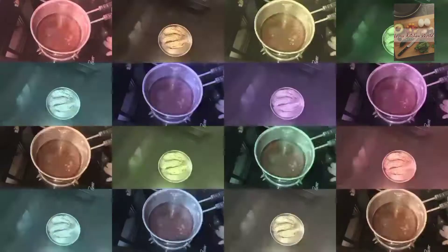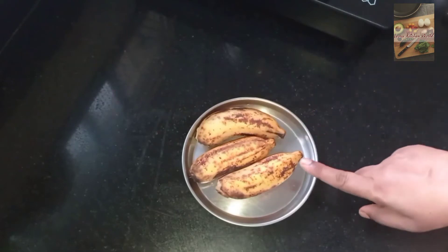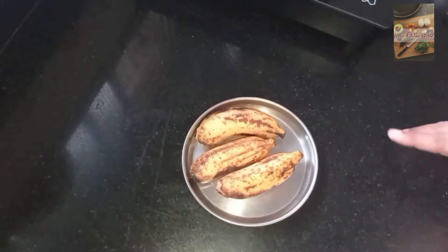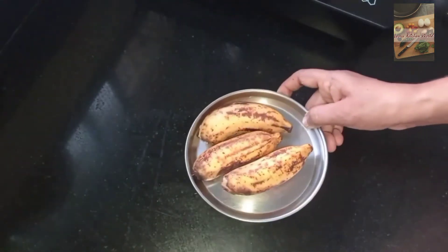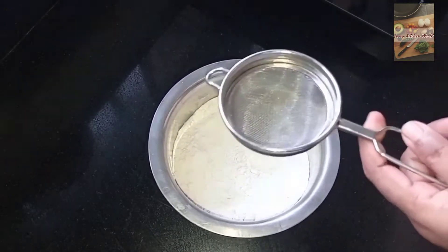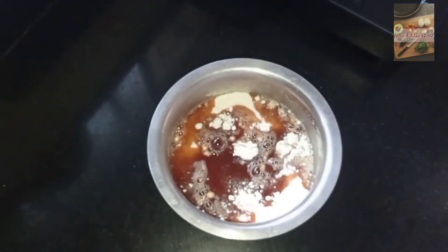This is the same method for the kitchen. This keeps for 3 days, not only 2 days. We can mix it and put it in a medium pot.